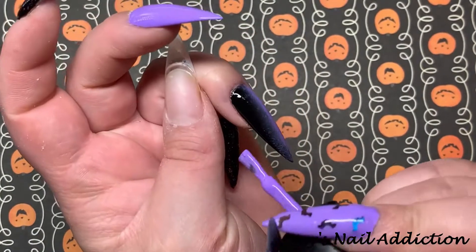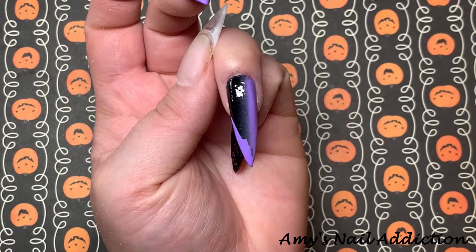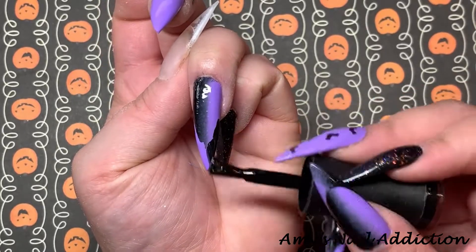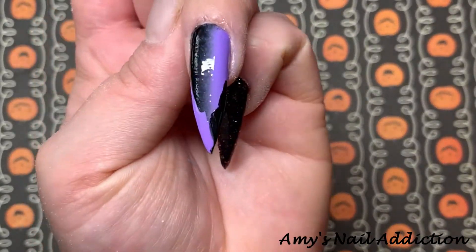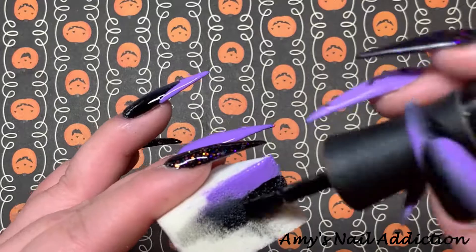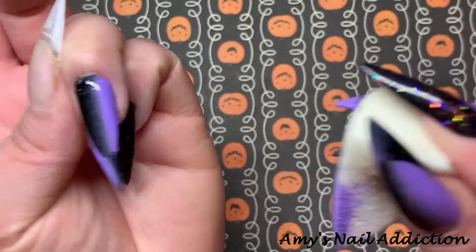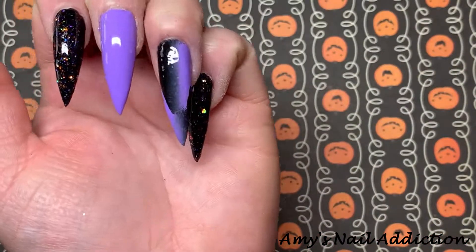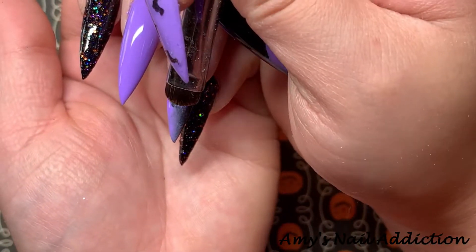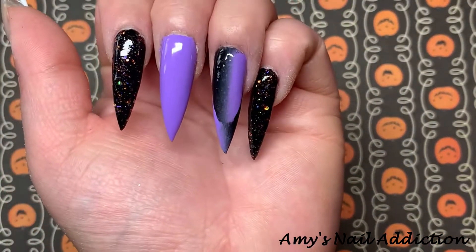Once I have cured the second layer of the ombre design, we're going to go in with the French tip. You do the opposite for the French tip — so I'm going to do the purple on the side of the black and the black on the side of the purple. I create a rough line for the French tip, then go in with my sponge turned around so the colors match the correct sides, and carefully dab to blend that French tip area. Once blended, I take a brush dipped in acetone and clean up the smile line so it's nice and crisp.